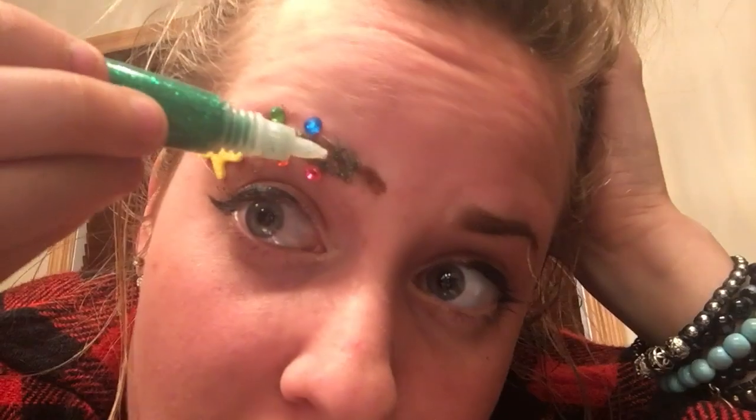Martha Stewart would be proud. Well, you know what? It does kind of look like a Christmas tree.